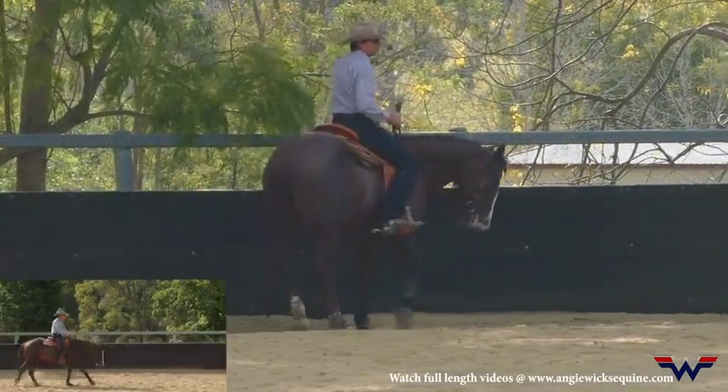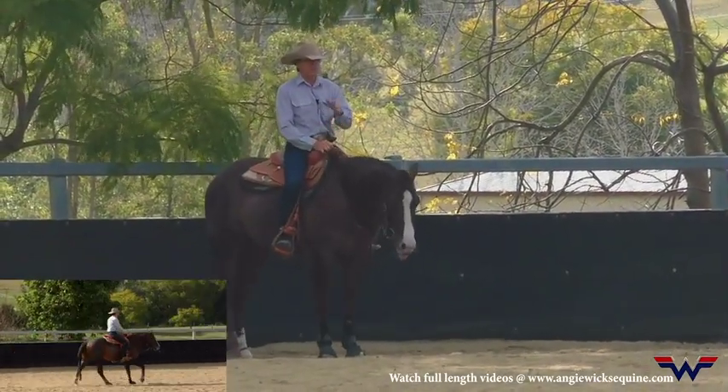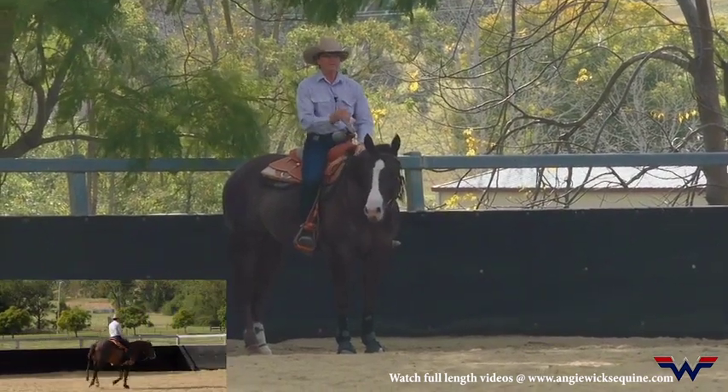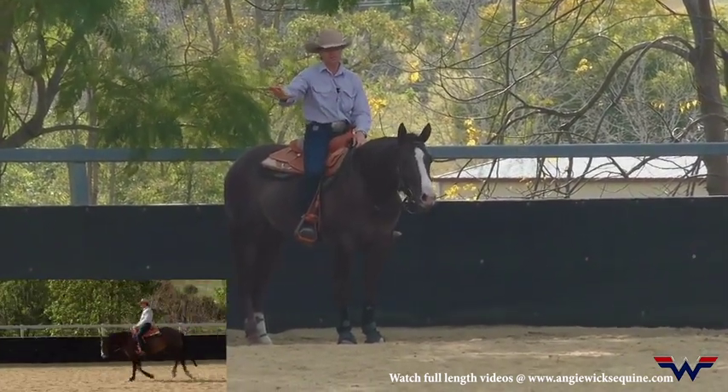I don't want to correct him straight away on that straight line — it's a bit like the circle work. If he doesn't want to be there, I'm going to let him make that choice, and if he chooses to leave, he's going to find it gets a little uncomfortable over there.